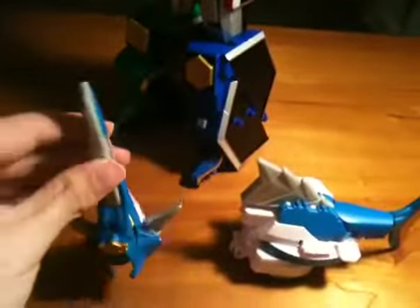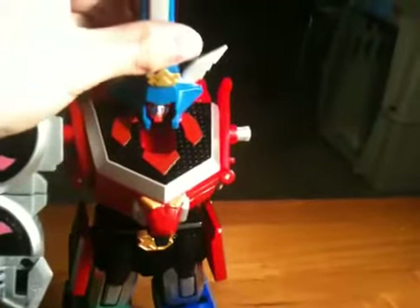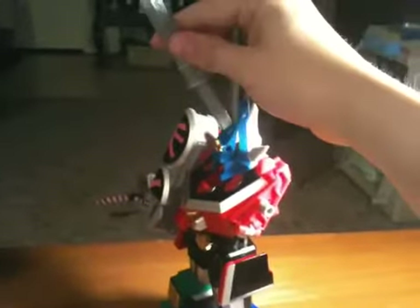There we go — that's how it's supposed to be — and that will just go on his head like that. I guess that's enough room for him to see, but anytime you're looking at him it just completely covers his face. In the Japanese one, for his big finishing attack, you could actually stick the sword in its mouth, spin the disc, and it would just go plop like that.